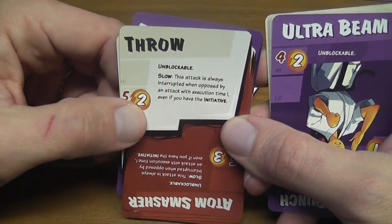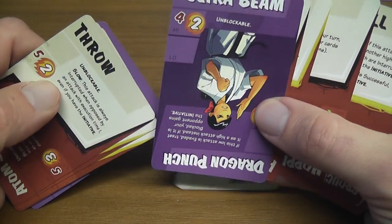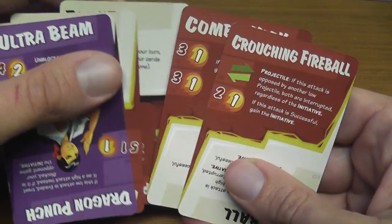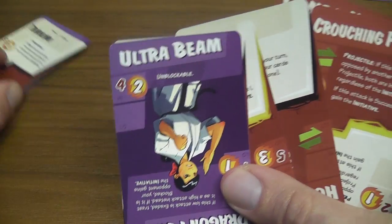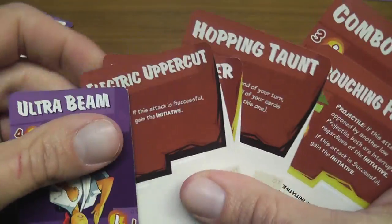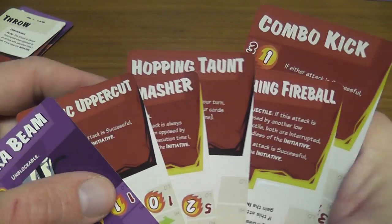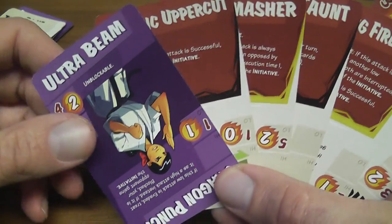If only one player hit, very simple — the opponent takes that amount of damage as indicated by the hit that went through, and the opponent flips that many cards: two cards for a two-point hit, one card for a one-point hit. Easy. And if all of your cards are turned with the red side up, then you have lost the game.